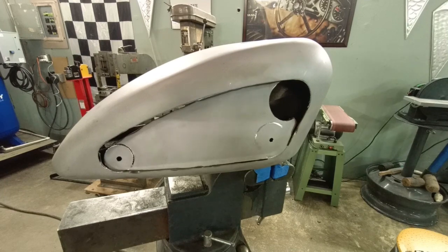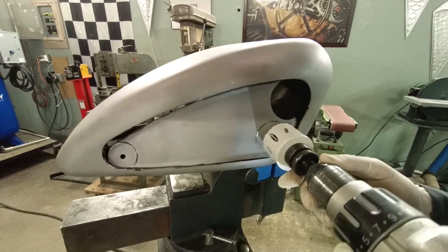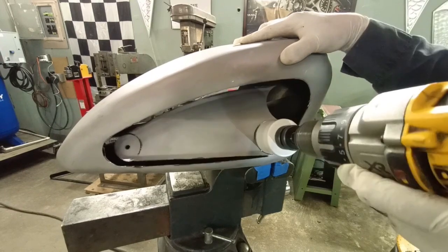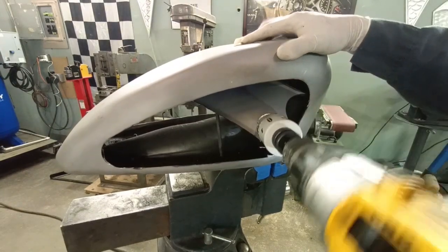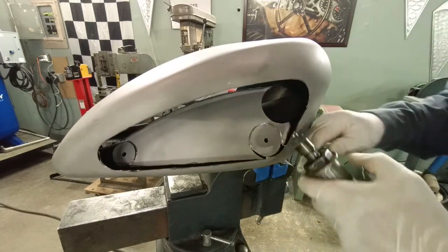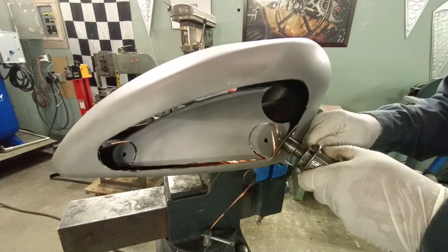See-through motorcycle fuel tank part two. I'm finishing up the cutout with a hole saw — a lot easier to make the radius with this than trying to cut it out with a cutoff wheel, but finishing up with a cutoff wheel.